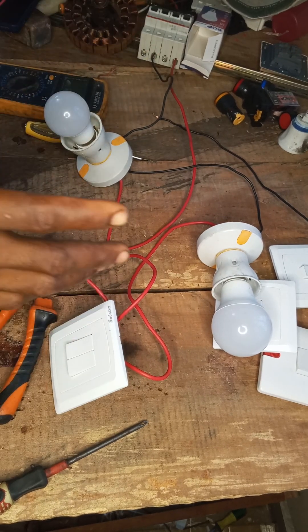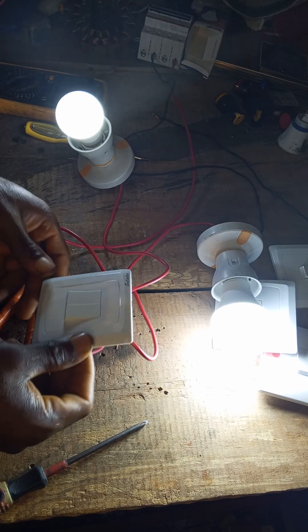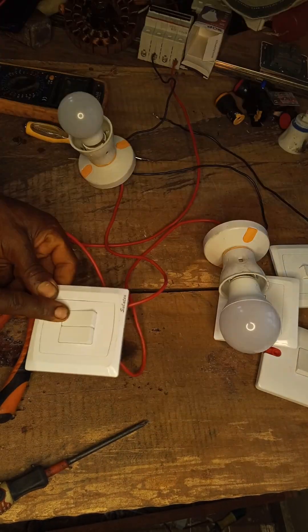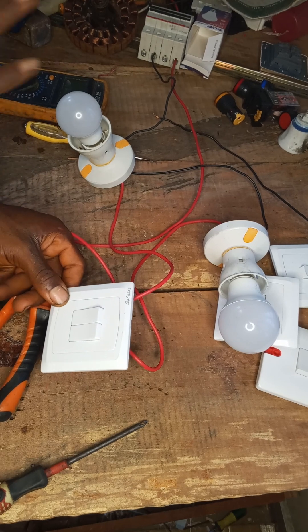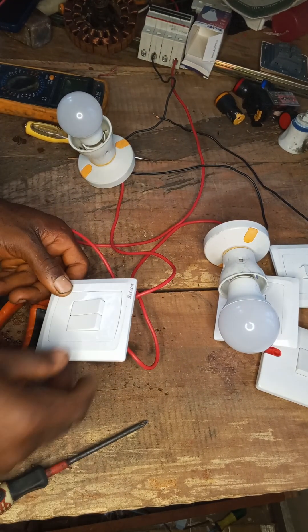Now let's test our connection. We turn on the breaker — you can see this is it. We turn it off. This is how to connect the 2-gang switch. It's very simple.